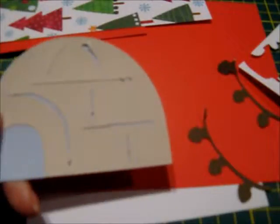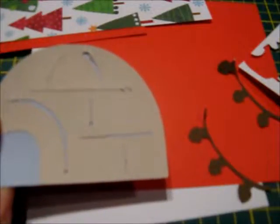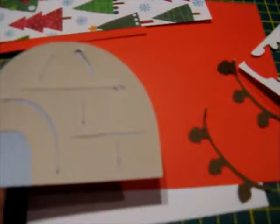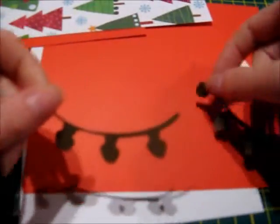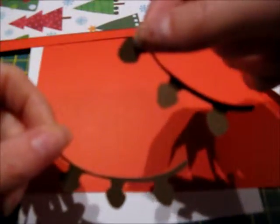I decided to use the Creator cartridge and cut out an igloo at 2 and 3/4 inches tall using white and blue cardstock. Using the same cartridge I then cut out 2 sets of Christmas lights at 1 inch tall on brown cardstock.